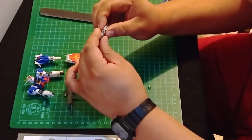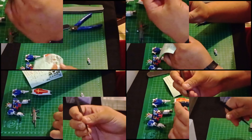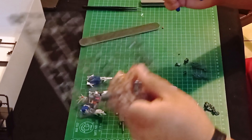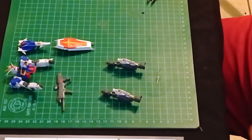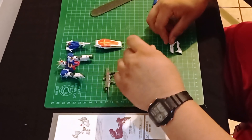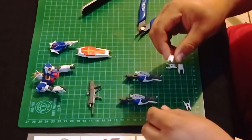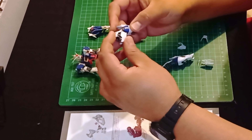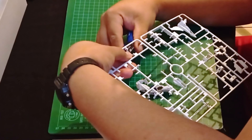Something I always appreciated about the Real Grade line is the included internal skeleton, making it feel firmer and less flimsy compared to the High Grade ones, when both piecing it together and even when manipulating it for posing once it's done. I also want to mention the way that the internal and external pieces are completed in tandem, meaning limb by limb together, instead of finishing the skeleton by itself and then moving on to the armor and other more stylish details.